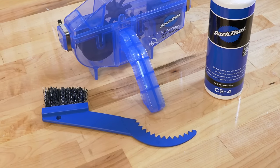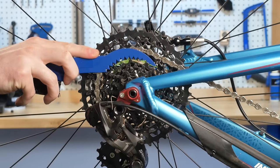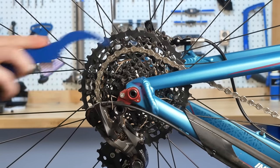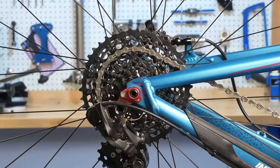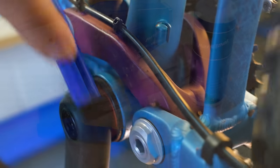The GSC 1 gear clean brush features a large comfortable handle with a curved toothed end to reach dirt deep between the gears. The tough nylon bristles clean the derailleur and chain, and work great on brakes and other places where dirt collects.